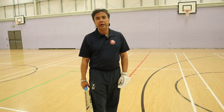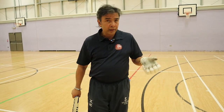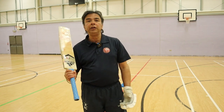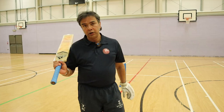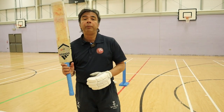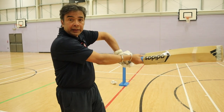Some of you might be wondering, how do I hit the ball hard then? When it is going to be a full ball, you don't need your bottom hand. When it is going to be a cross bat shot — a pull, cut, or sweep — don't worry, your bottom hand is going to automatically grip the bat. That's going to happen automatically.